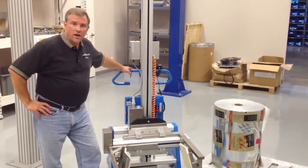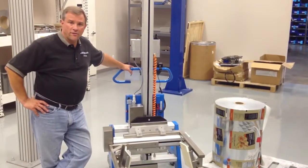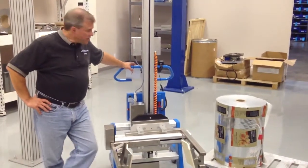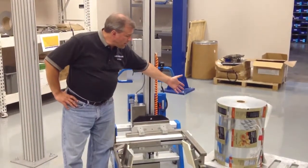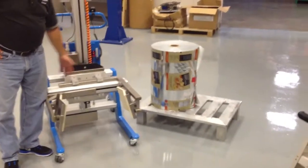Good afternoon, this is Don from R&I. I wanted to get together with you this afternoon and give you a quick overview of a lifter we put together for one of our customers up in the northeast — it's a bakery. You can see their roll right here; it's a 268-pound roll that we're going to pick up with this lifter unit.